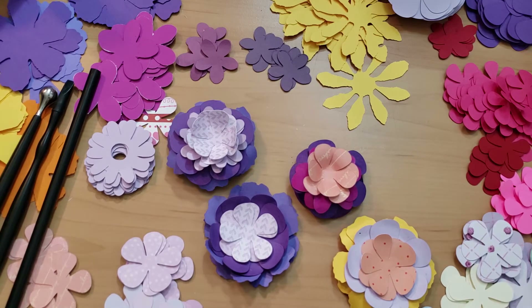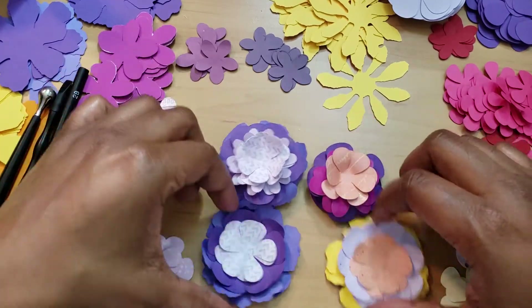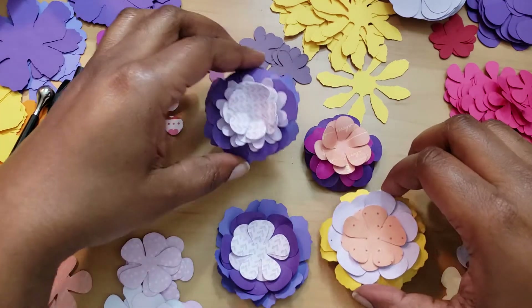Hi everyone, welcome back, hope you all are doing great. We are doing another video for Freaky Friday. What freaks me out - and you all know - is that flowers freak me out, making flowers freaks me out. Not only that, but making my own ephemera freaks me out too, so we're kind of getting a double today. We're going to do some flower embellishments or ephemera, and I need to overcome my fear.